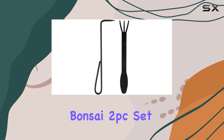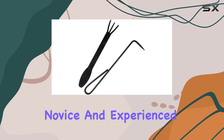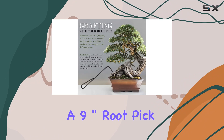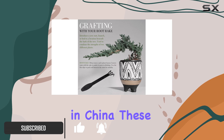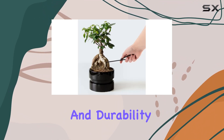The Bamboo Men Bonsai 2PC set is an exceptional choice for both novice and experienced bonsai enthusiasts. This set includes a 9-inch root pick and a 9-root rake, both meticulously crafted from high-quality carbon steel. Hand-forged in China, these tools are designed to deliver superior performance and durability.